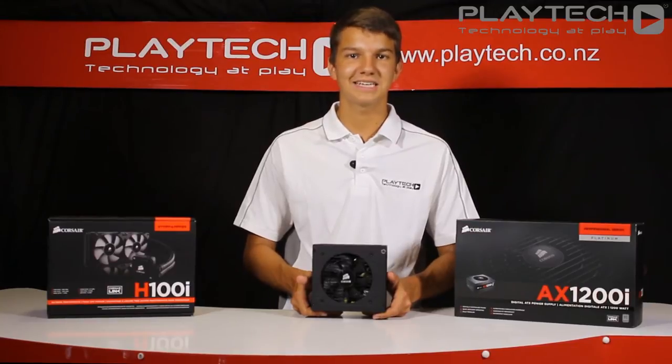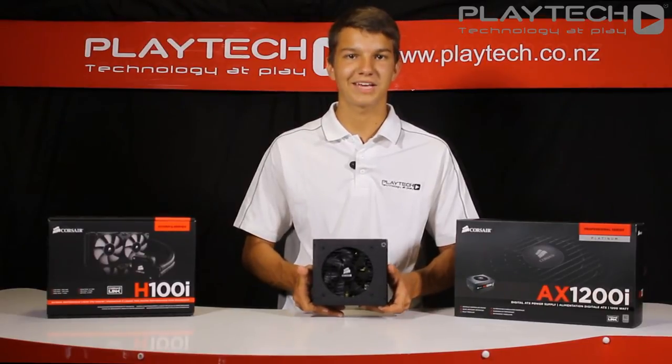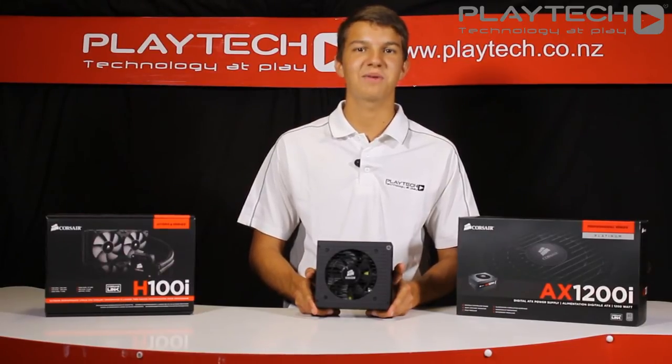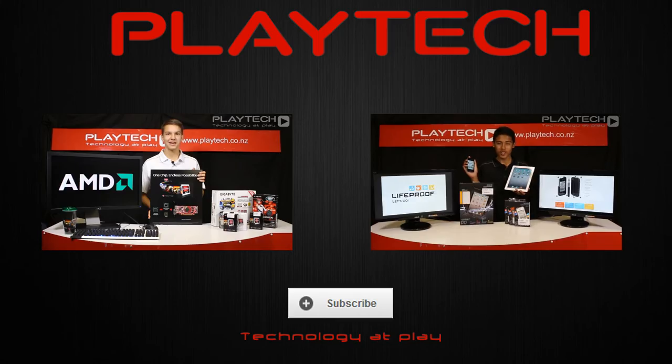Come into PlaytechNZ and let our friendly staff show you this product. If this isn't the product for you, there are plenty of other power supplies to check out. Thank you for watching — this has been an unboxing and overview of the Corsair AX860i power supply. Please comment, like, and subscribe to Playtech TV for more content like this. See you in the comments.